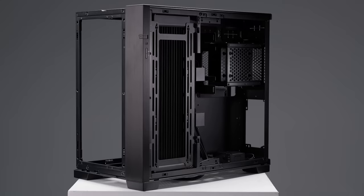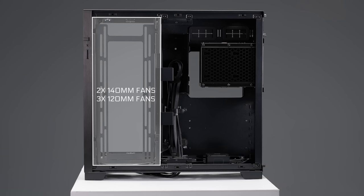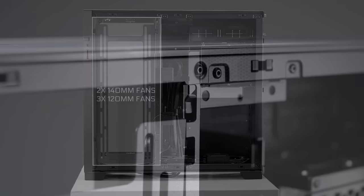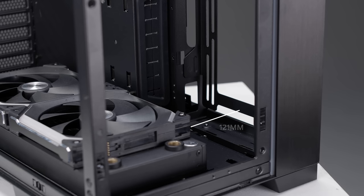Beside the motherboard, a reversible mounting bracket can support up to a 280 or 360 radiator, and two 140mm fans or three 120mm fans. Secured in place by a tool-less latch, the bracket in its original position provides support for an 84mm thick radiator and fan combo, and in reverse, up to a 121mm fan radiator combo.